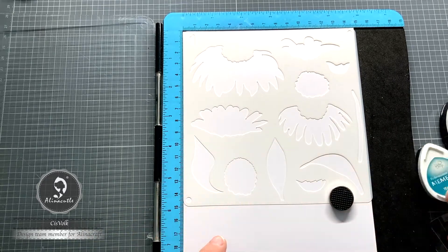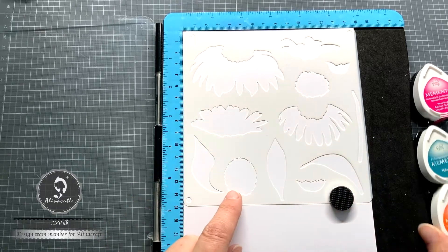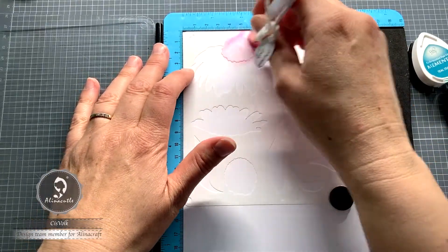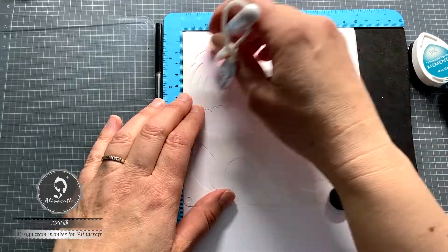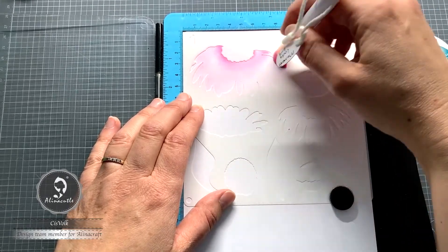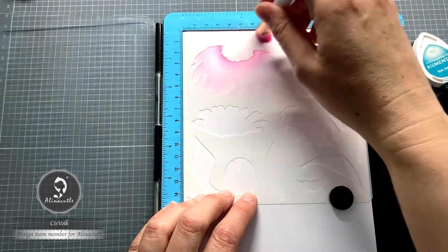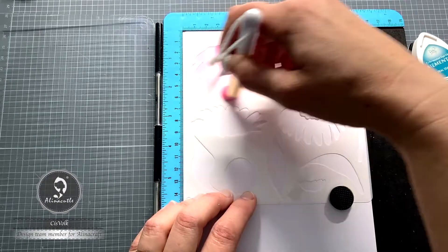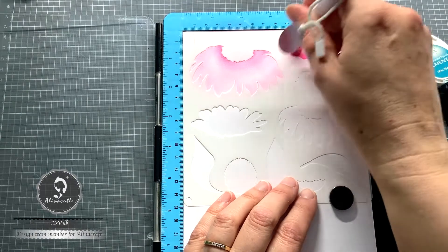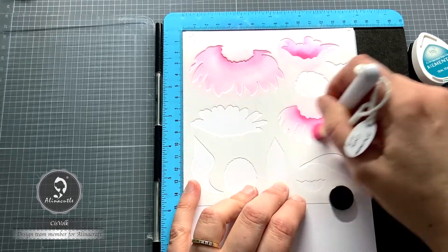Then I color the leaves with Memento Teal Zeal and for the heart of the flowers I use Memento Tangelo ink and Tuffy Crunch. I start by blending the flower in pink. When I have a lot of ink on the brush, I start on the stencil first before smudging the ink on the paper. I also start at the center of the flower, close to the heart applying the ink. Further towards the center and the tips of the petals comes less ink. I make circular movements, but I'm actually not at all precise in what I do. The layers of ink are applied on top of each other, so you don't see mistakes or imperfections very well.